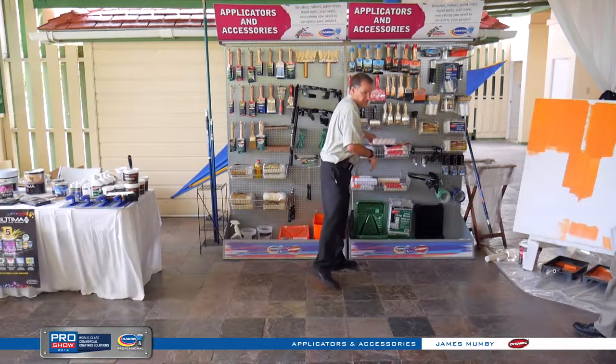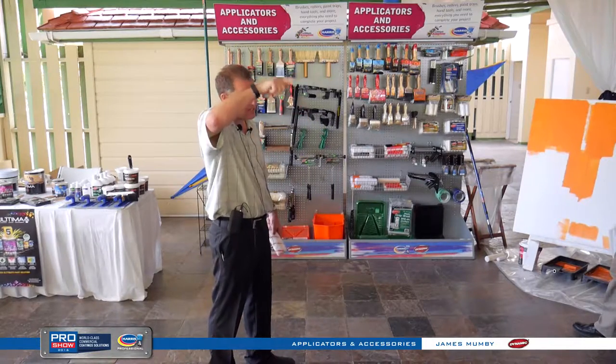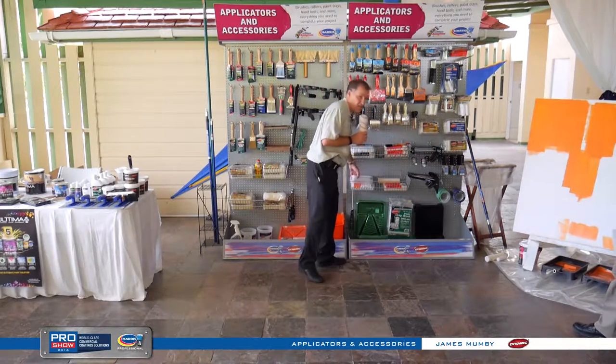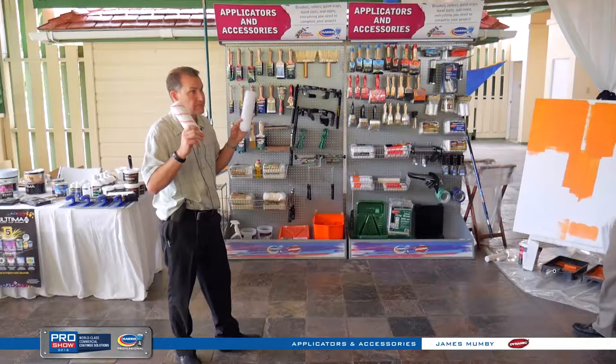Knitted rollers, on the other hand — the fabric just goes through the backing and comes back up. So they will shed. The PERMA and the XL — this is an acrylic roller and this is a polyester roller — they shed like crazy. Not going to tell you any tales out of school.